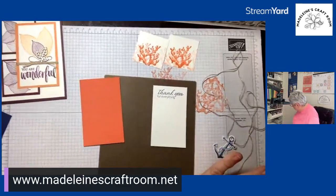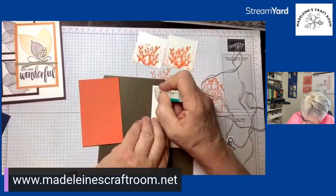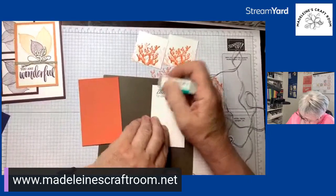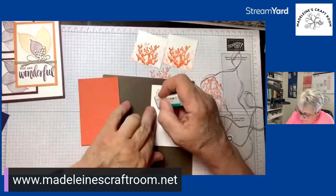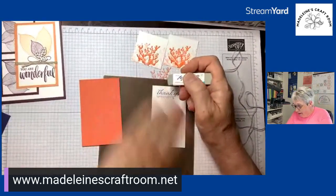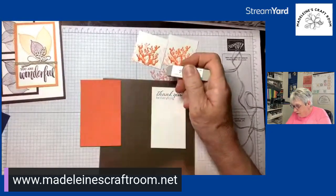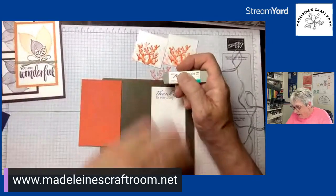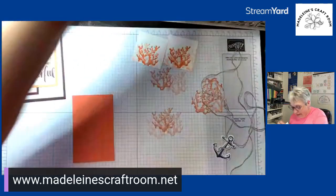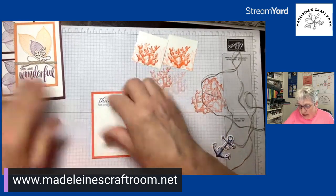Oh dear — we might have to redo it, but let's see if we can erase it. That's why I always have the White Bright eraser beside me. Ocean theme is perfect, especially for our Alberta friends who have terrible weather — they're very jealous of us with all these beachy pictures and nice weather! Alright, let's try this again. I'm going to move the silicone mat.